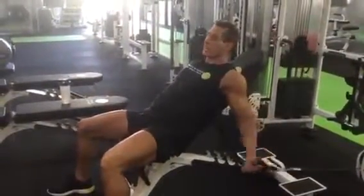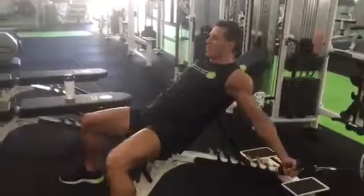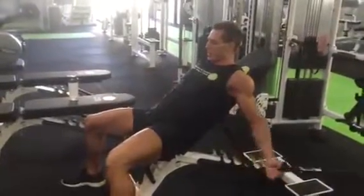Alright guys, so today we're doing an incline cable curl to overload the stretch position of the biceps.